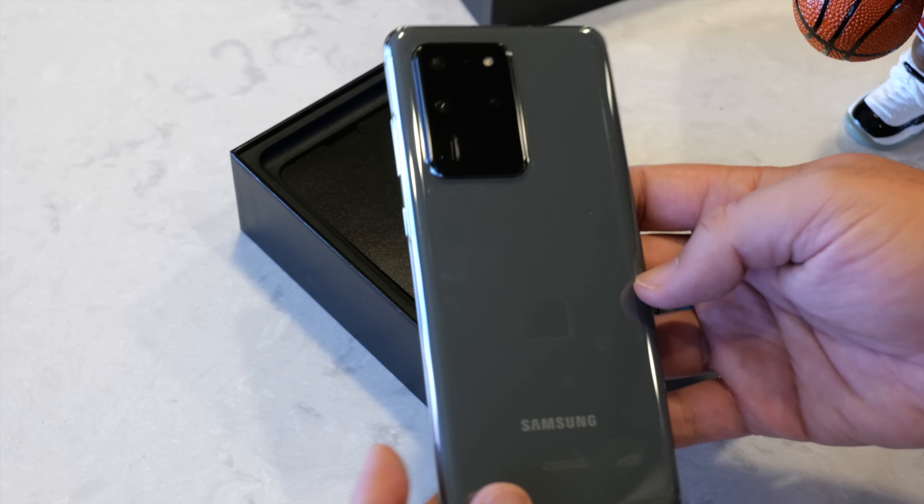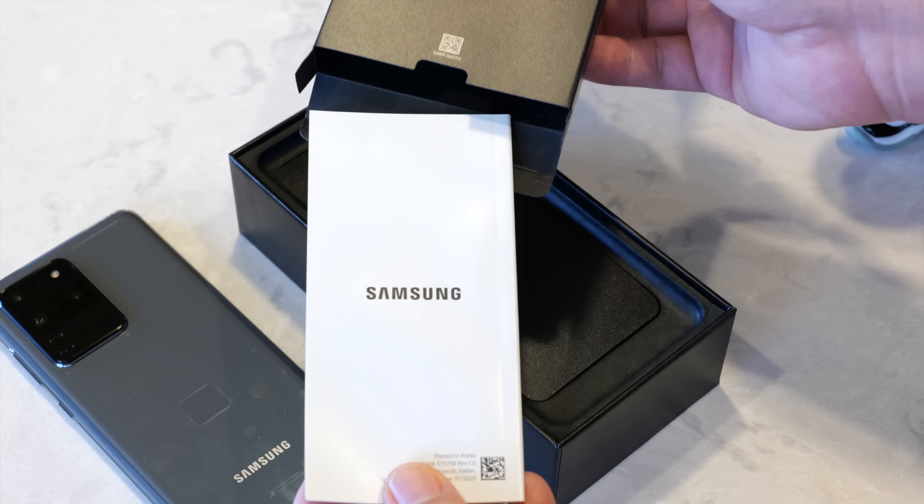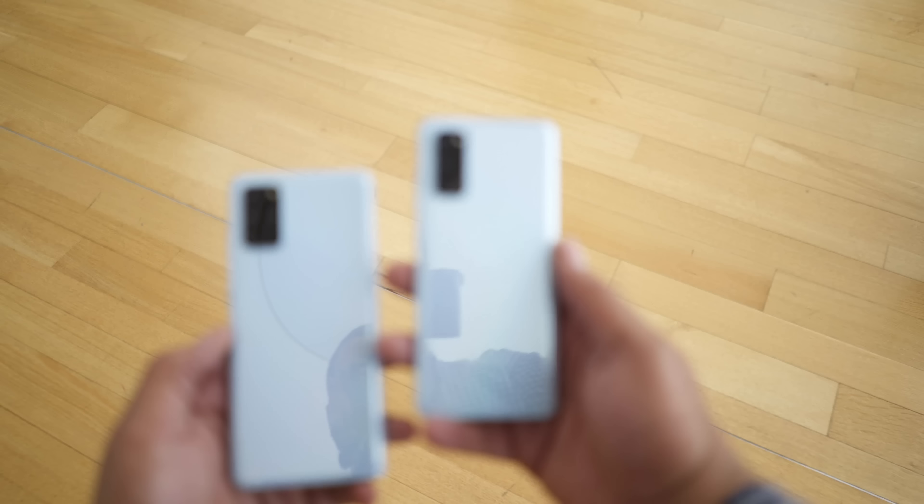This video is brought to you by Visible, the first all-digital wireless carrier in the U.S. Stay tuned to find out more. I'm Andru Edwards, and you're watching Gear Live.